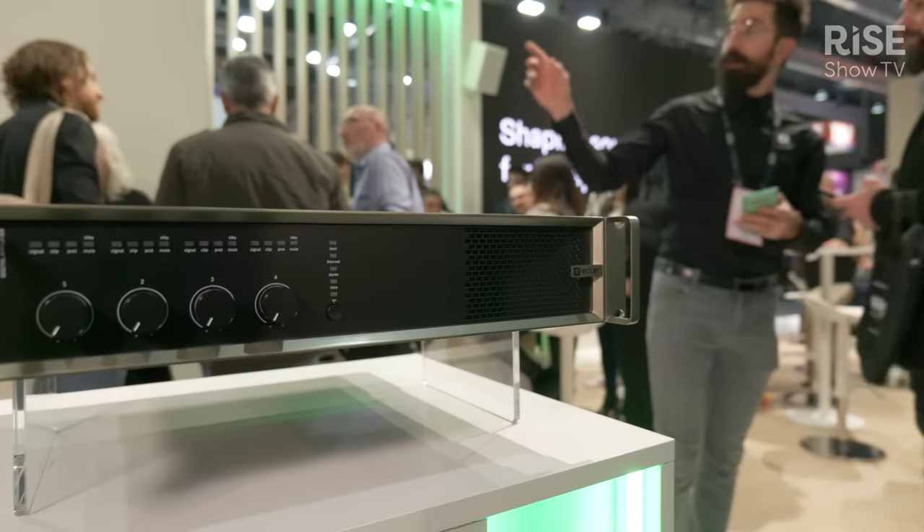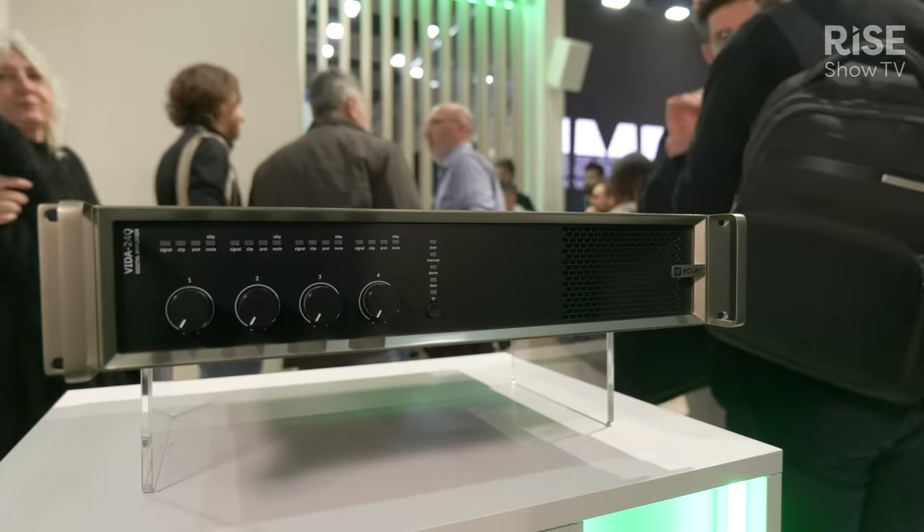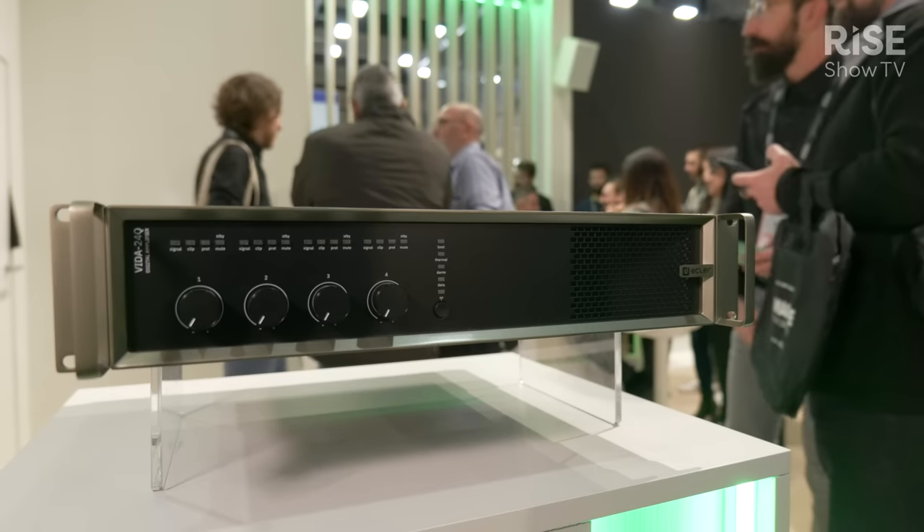The Vida series of digital amplifiers has three models ranging from 1600 watts, then 2400 watts and finally 4800 watts. These watts are total watts of the unit that we can distribute asymmetrically among the four power outputs according to the needs of each customer and each project.